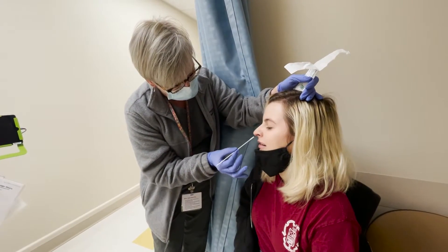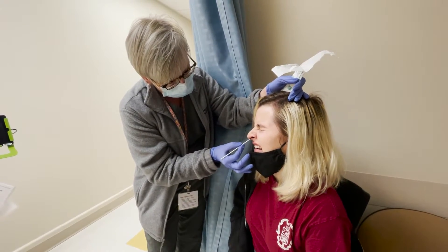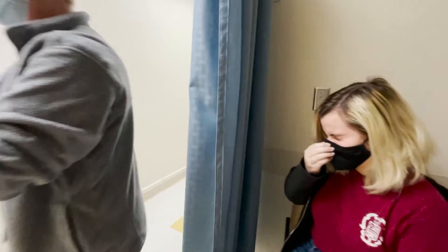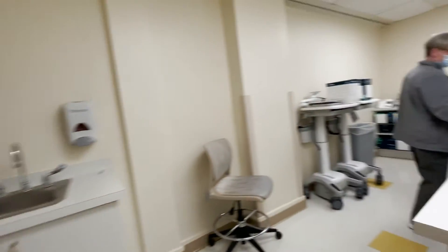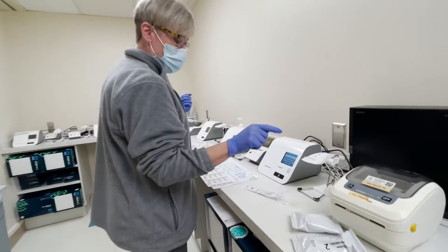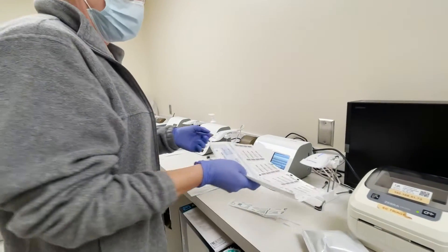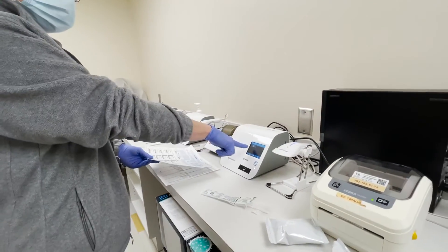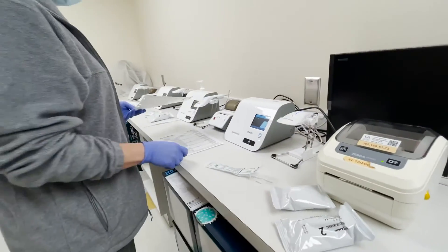We're going to take our specimen back. Each machine will ask you what you're doing — we're running a COVID test. Scan her ID, verified. It pulls up her FN number — that is her.